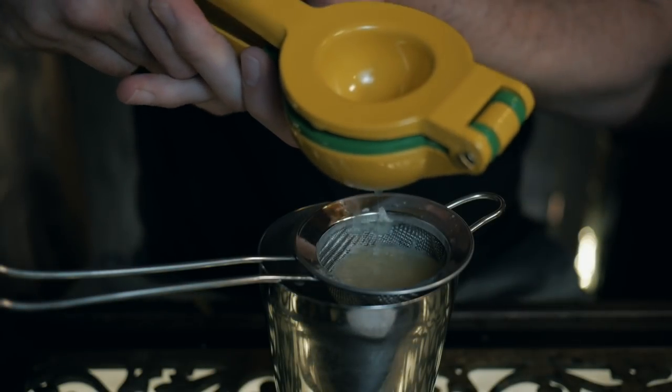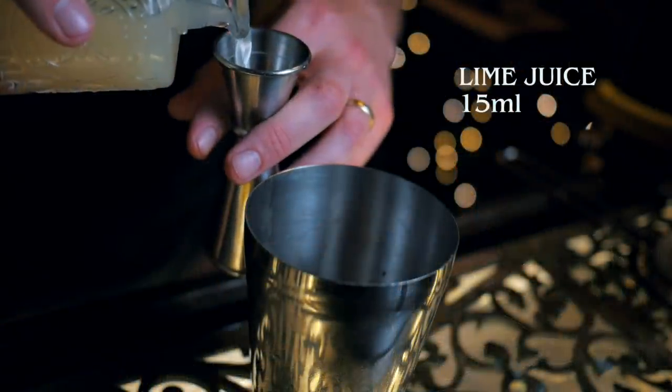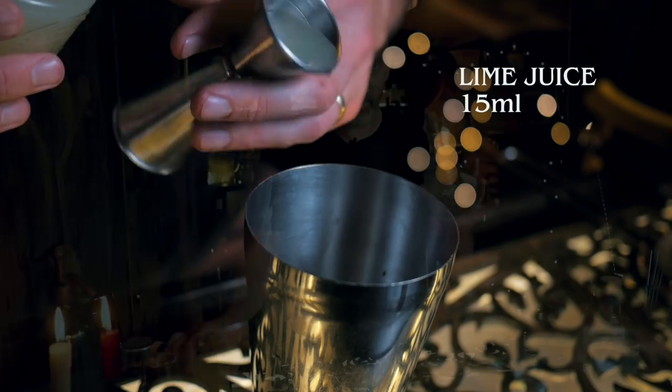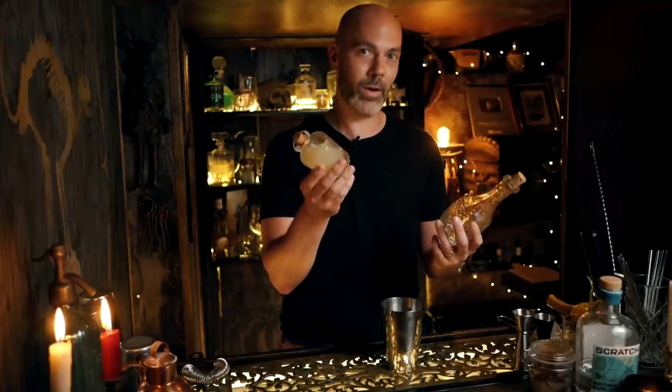Let's go with 15ml of lime juice. Going back to the simple syrup — the reason we make it one-to-one by volume is that equal parts of one-to-one simple syrup and lime juice will balance each other 99% of the time, assuming you don't have any rogue super-sour or super-sweet limes. That's why we do it that way.